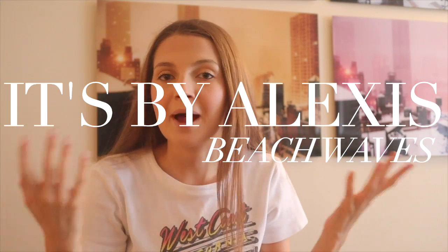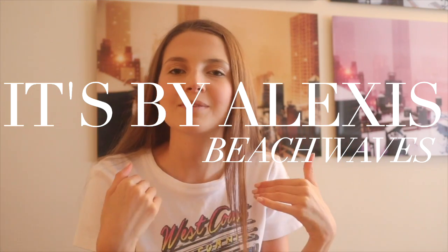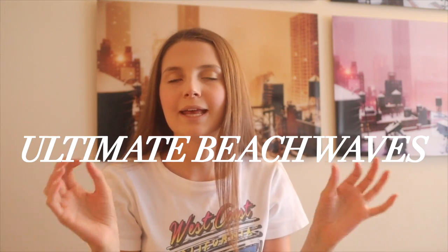Hey guys, it's Alexis, welcome to my channel. In today's video I'm going to be showing you guys how to curl your hair to get the ultimate beach waves. This is the method I literally live by and use anytime I go out or do anything.